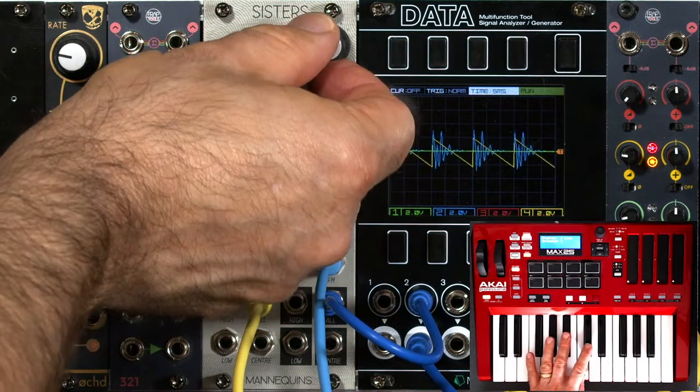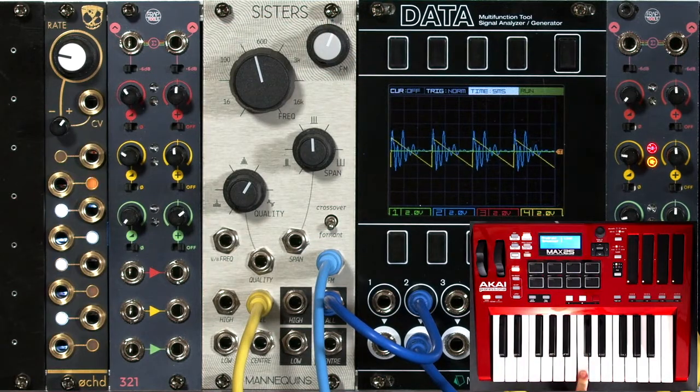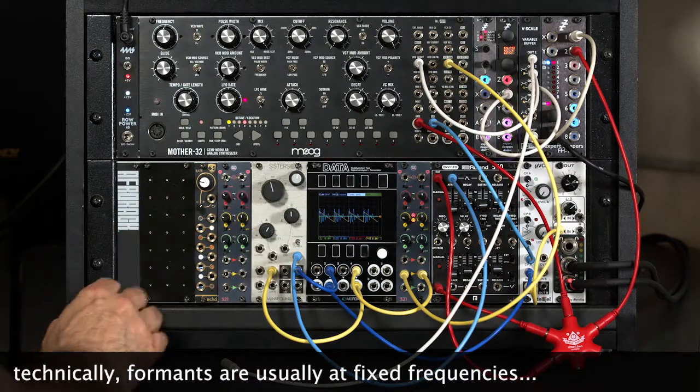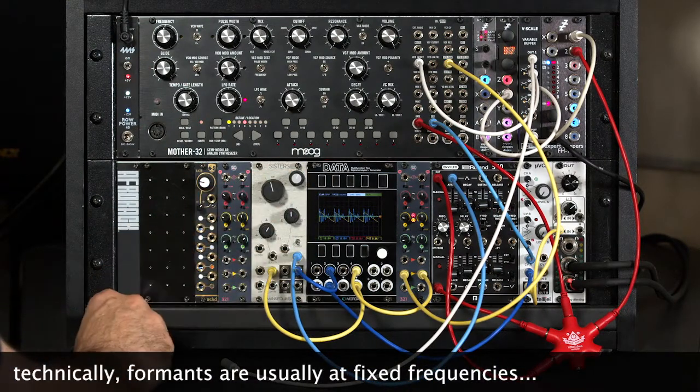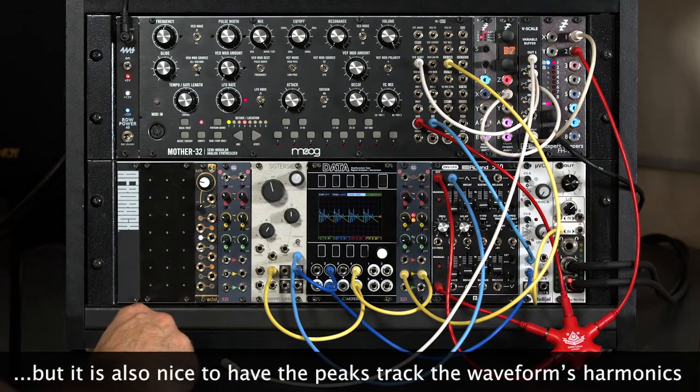I have a CV control for the depth of that effect. And the other thing I can do is to actually have those three filters track your keyboard, so you can keep sort of the same tone for each note.